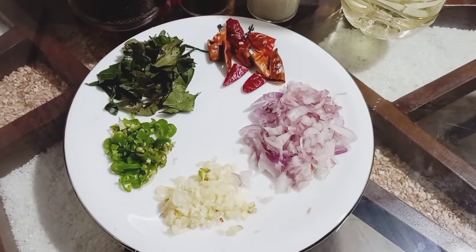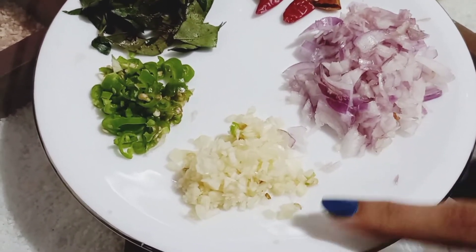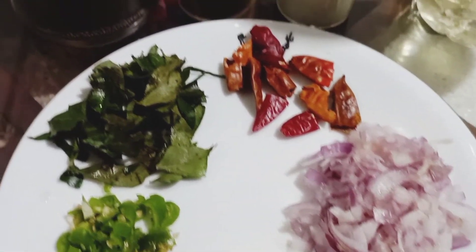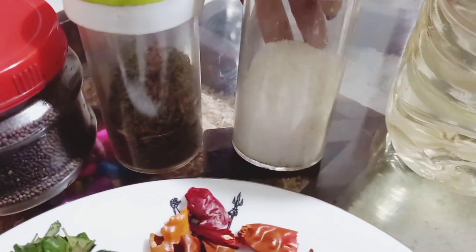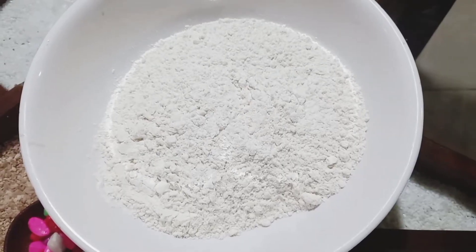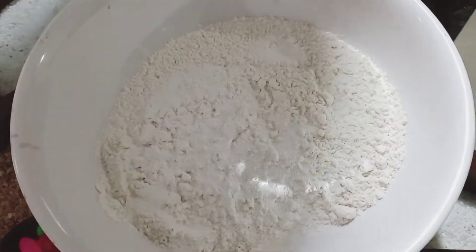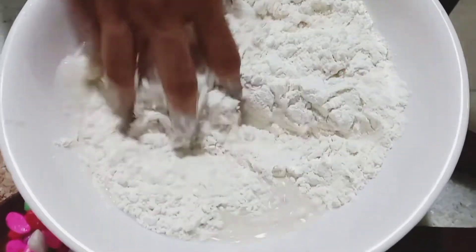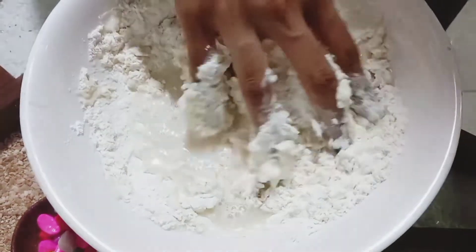If you want to make a temperature, you will need to make a cup of tea. Put the baking powder in the top of the baking powder. Let's do this for a long time.